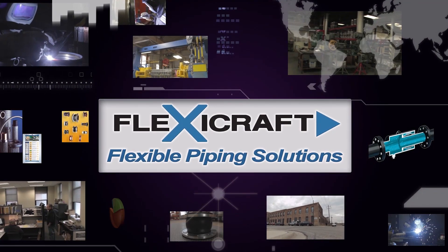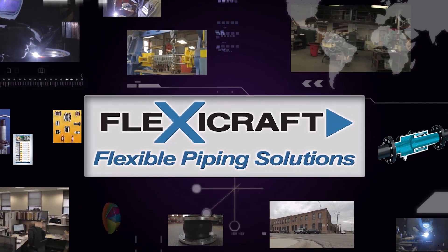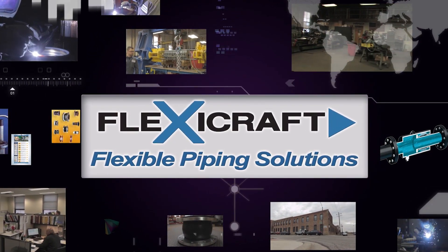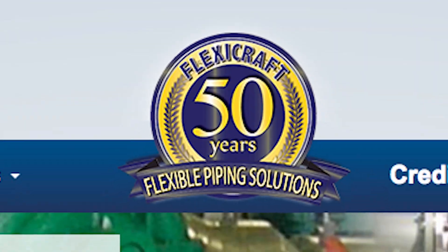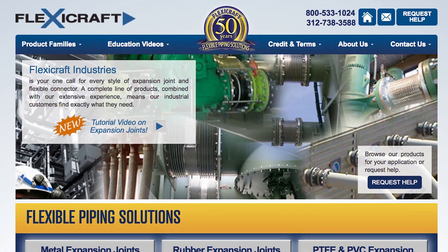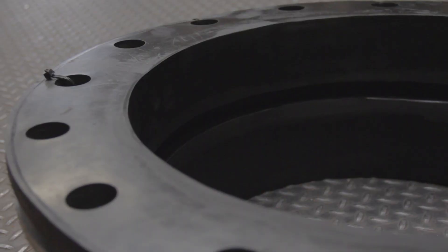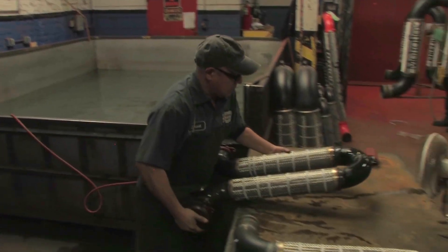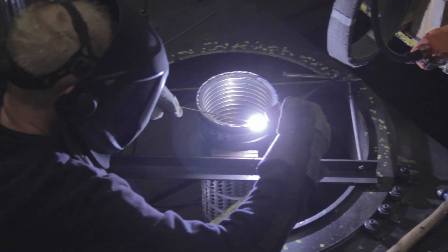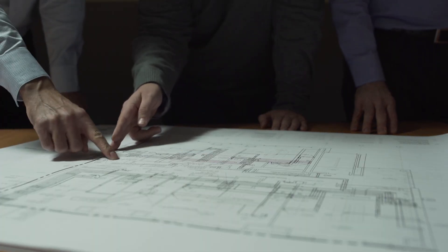Welcome to the FlexiCraft Industries introduction to rubber expansion joints as part of our flexible piping solutions video training series. FlexiCraft has 50 years of experience and during that time we've been committed to perfecting our offerings of rubber and metal expansion joints and other flexible piping elements of every type. This puts us in an excellent position to provide perspective for helping you to choose the ideal products and perhaps even more importantly, how best to use them.